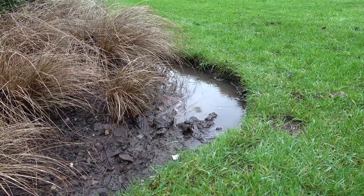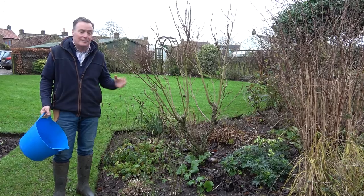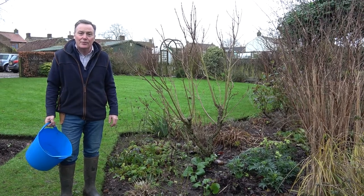After snow things look a bit tatty — things have been flattened. Some of the perennials that were standing, like crocosmia and grasses, have now been flattened. But the ground is really too wet to walk on, so I'm just having a quick wander around to assess what I need to do in the next few weeks.